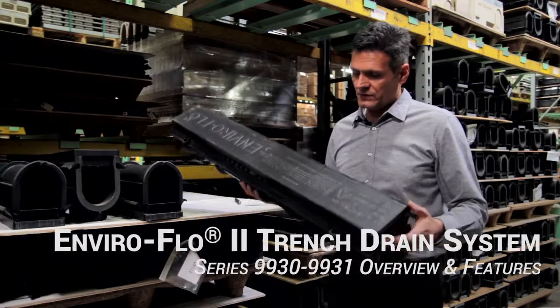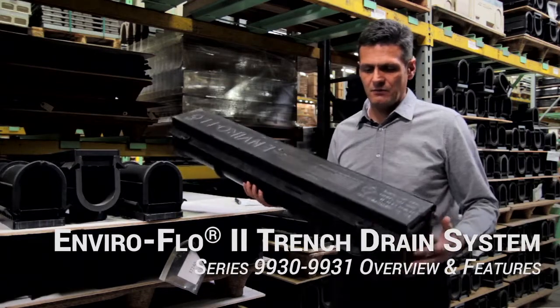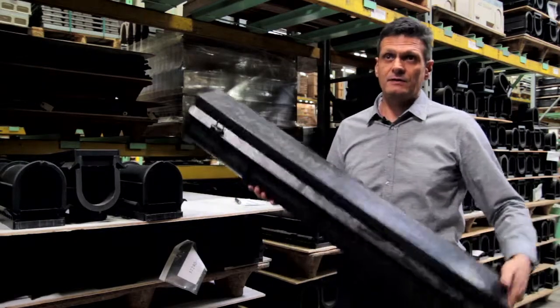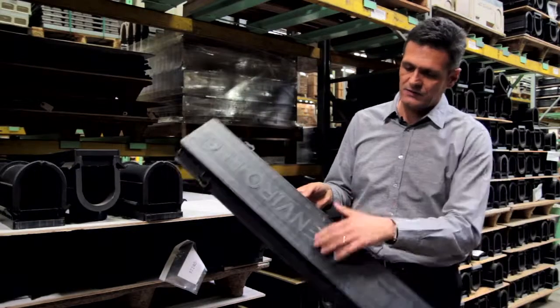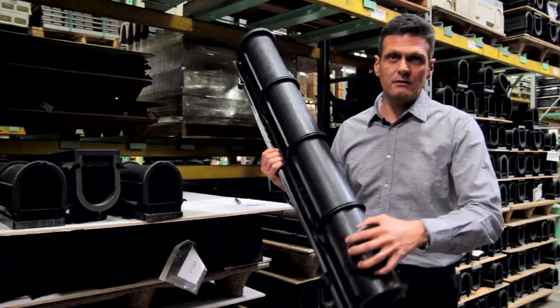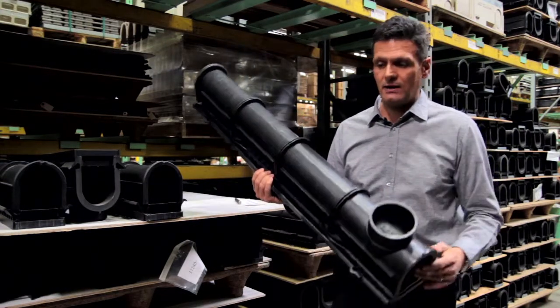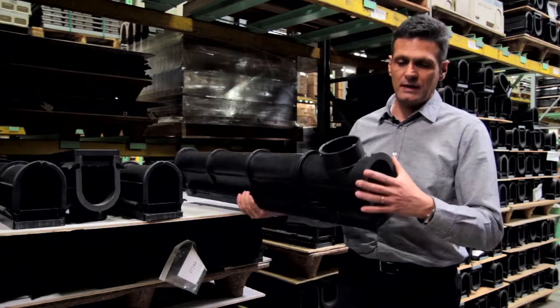The Enviroflow system was already a contractor-friendly system, and we've enhanced this even more. It features a lightweight polypropylene construction, a weather-resistant insert board, and a standard knockout outlet on each channel. We've also enhanced the tongue and groove connections.